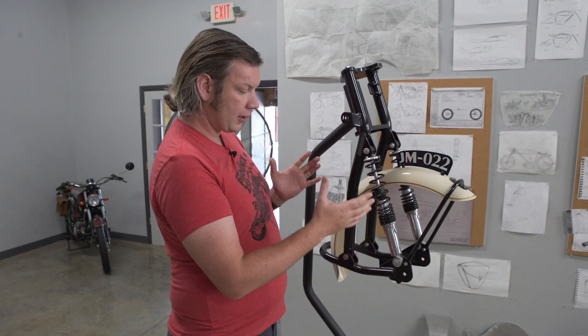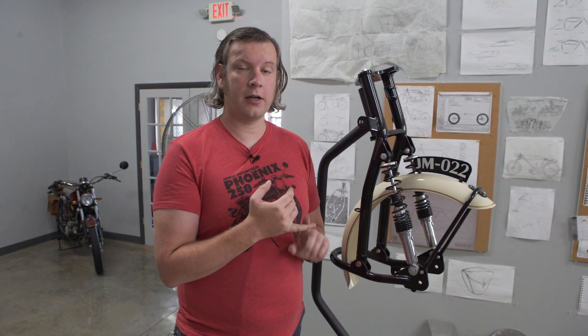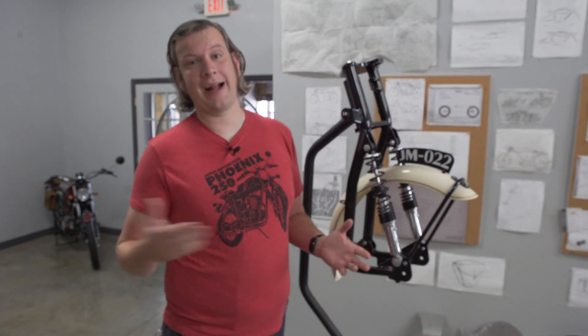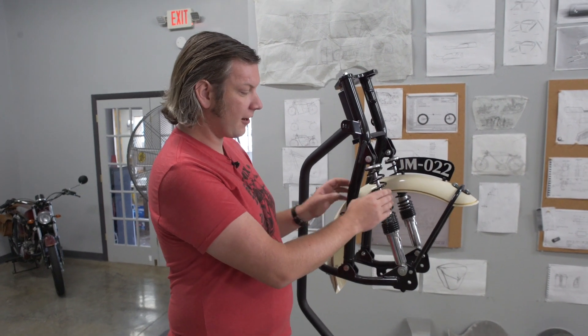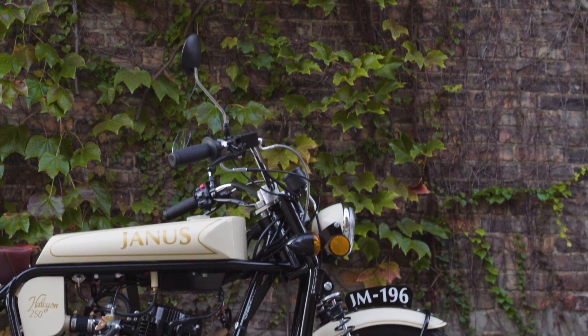The Earls Fork is a leading link design that was first used on the Douglas Dragonfly and is most famous for its use on BMWs from the late 1950s through the 1970s, when they went back to telescopic forks. What you notice here is that there are shock absorbers — it's not a telescopic fork. So that's the history of our forks.